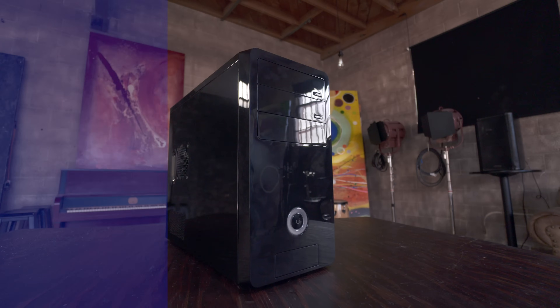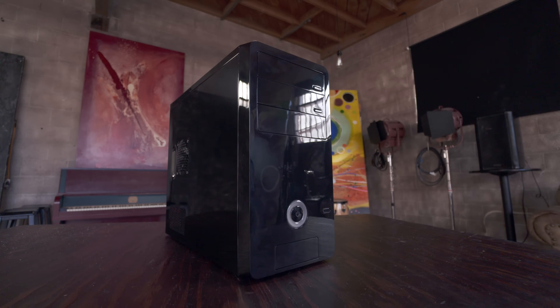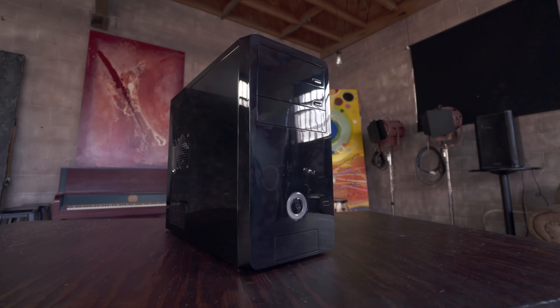Time to build a gaming PC. When it comes to building your own computer it's surprisingly easy and you still get all the benefits of getting the exact PC you want.